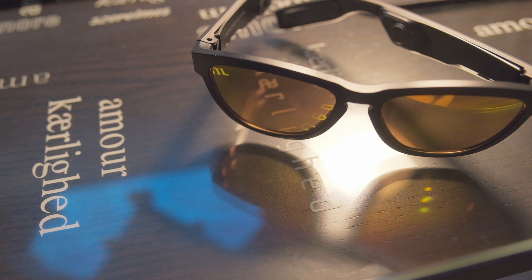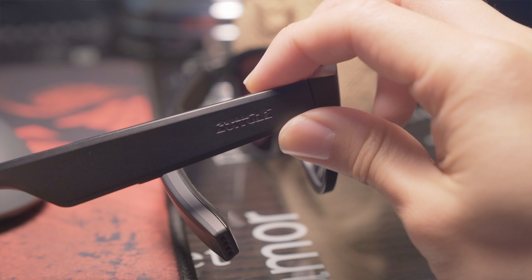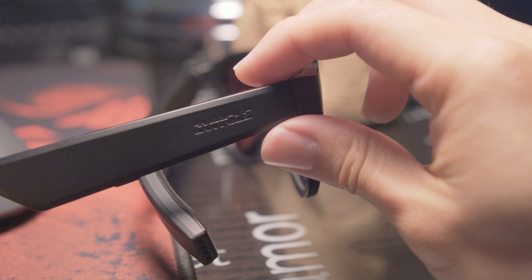The buttons along the bottom of the frame are used to control the sunglasses. By using Bluetooth 5.0, it can pair to any smart device. There is a little bit of an adoption period when it comes to the sunglasses.